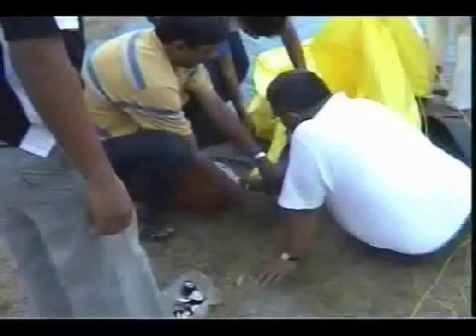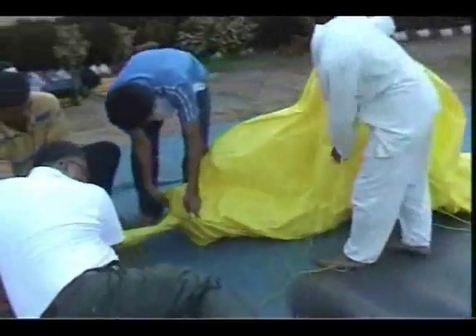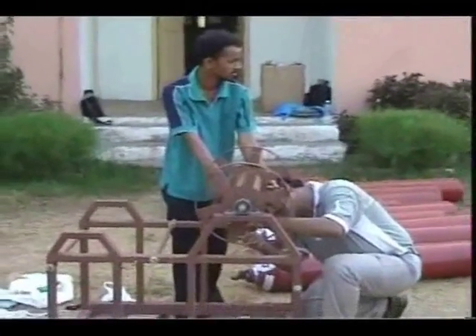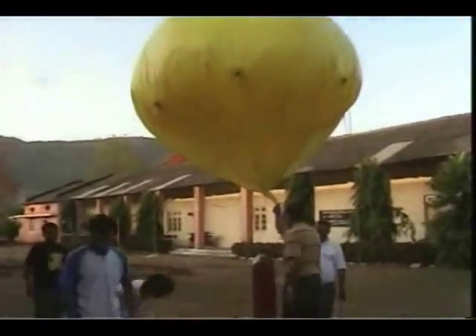26th May. After the incident that had happened with the bigger aerostat due to heavy winds, the team decided to take trials on a small backup spherical balloon in order to realise the concept on a smaller scale by establishing communication. Simultaneously, they also wanted to observe the severity of winds at a lower altitude.